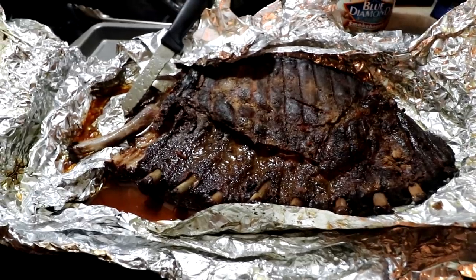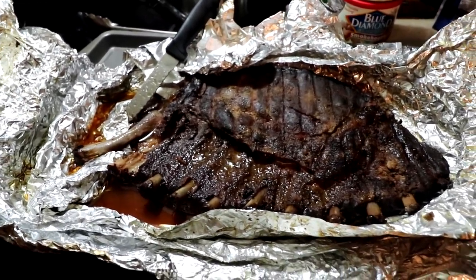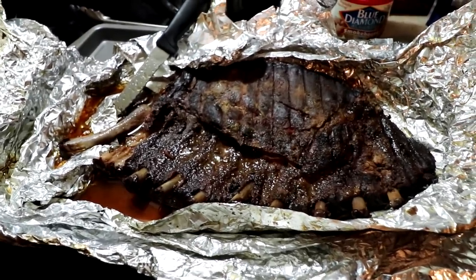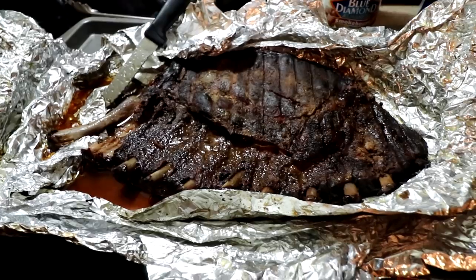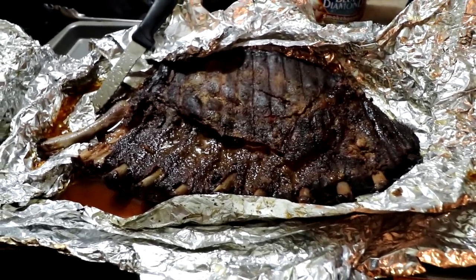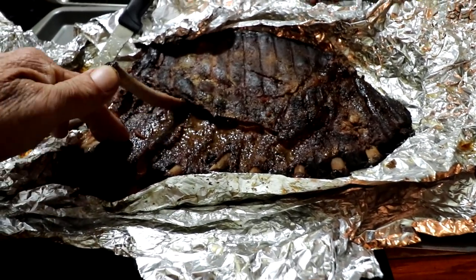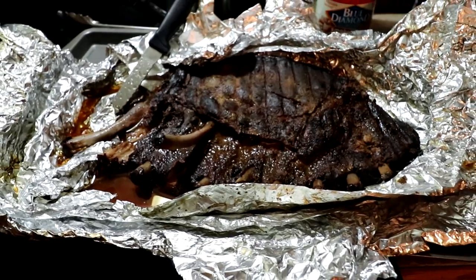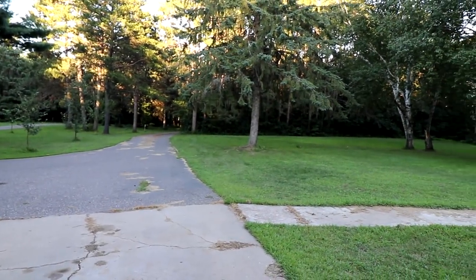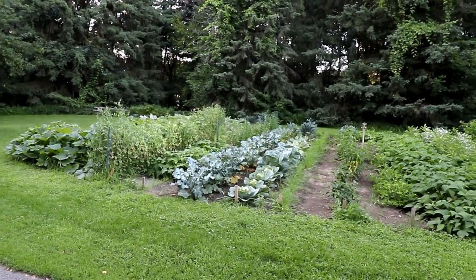We did not put any barbecue sauce on here. Melissa is on this high-fat diet that everybody is on right now, so I couldn't put any barbecue sauce on — but it didn't matter, it tasted really good. Putting that butter on it, which is something that's encouraged in this diet, I think that really helped. But anyway, look at that — it was really good. Thanks a lot for watching everybody, I'll see you guys on the next video.